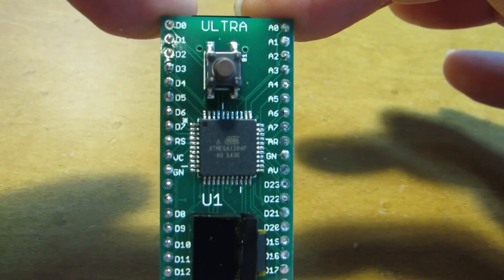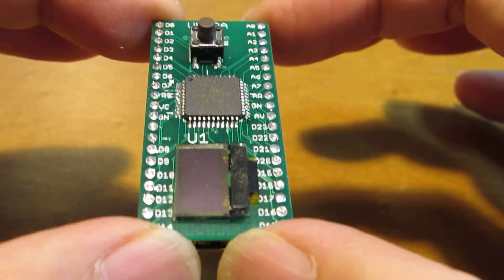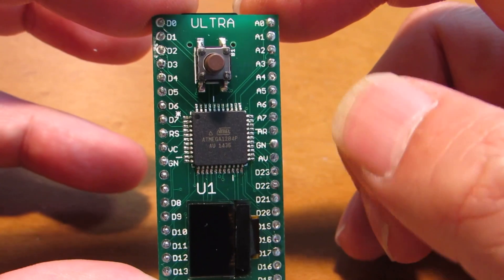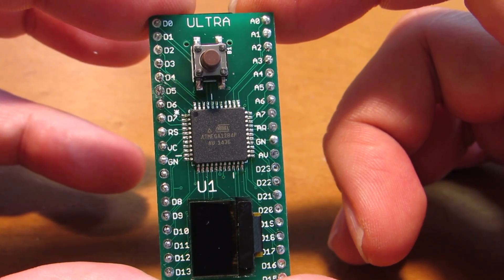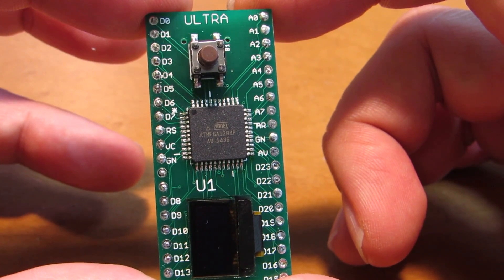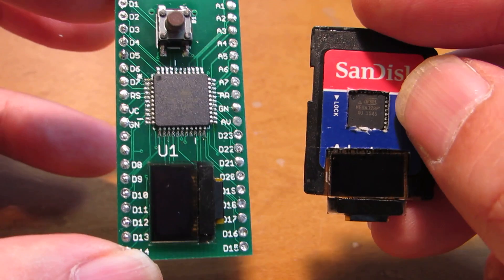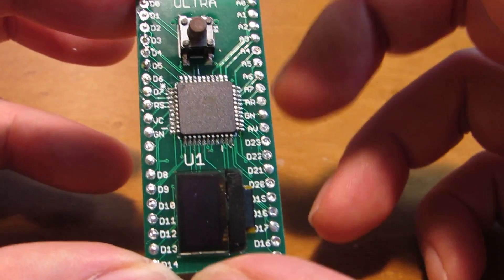I named it Ultra. It looks like an Arduino Pro Mini or some variant, but it is not. This Ultra is based on the ATmega1284, which has rich SRAM — 16KB SRAM and 128KB flash memory. It's very large compared to the Arduino Uno, which uses the ATmega328.